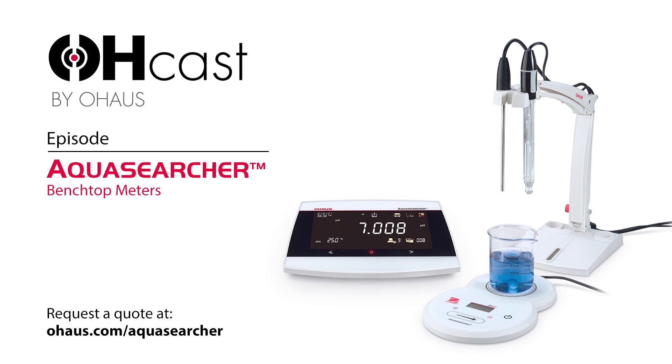Is there a story behind the name AquaSearcher? The meters are water analysis instruments, not just pH meters. An aqua searcher is always looking for that next water sample to test. We came up with the term AquaSearcher because we feel it's very appropriate for what the meters stand for. Previously we were using the term starter, and we've come a long way since we launched electrochemistry in 2014. They're no longer starter meters — O-House is at a completely different level now when it comes to water analysis testing. The term AquaSearcher is definitely more appropriate for the type of meters we're now offering.